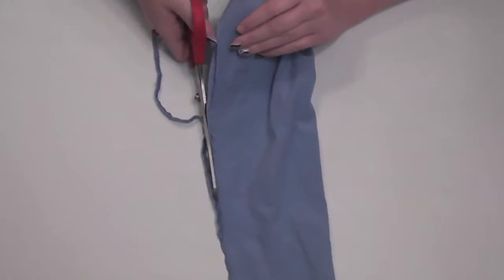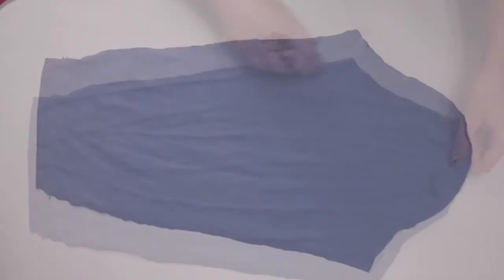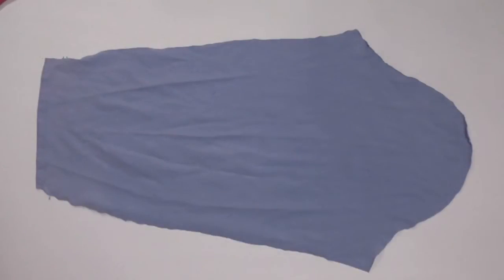When you unfold it, you'll see the basic sleeve shape. The best part about this technique is that you have a pattern without measuring, but I'll do my best to explain each area of the sleeve anyway. Just know that I'm self-taught, so these are my observations, not technical information.